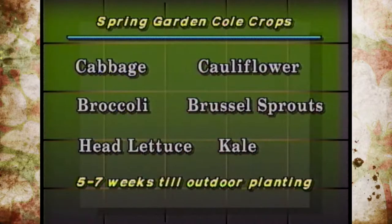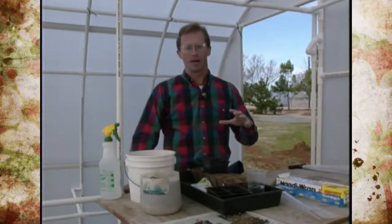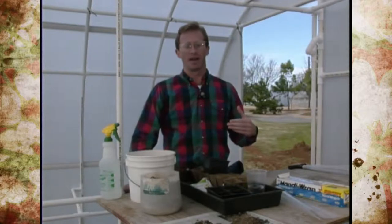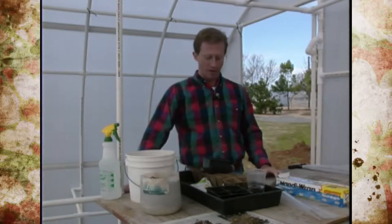The easiest things to grow are cabbage, cauliflower, broccoli, Brussels sprouts, head lettuce, and kale — all grown as transplants, taking anywhere from five to seven weeks. Indoors it may take a little longer depending on the amount of light, or in some cases less time if they get too leggy and need to go outside — so you're given a ballpark figure.